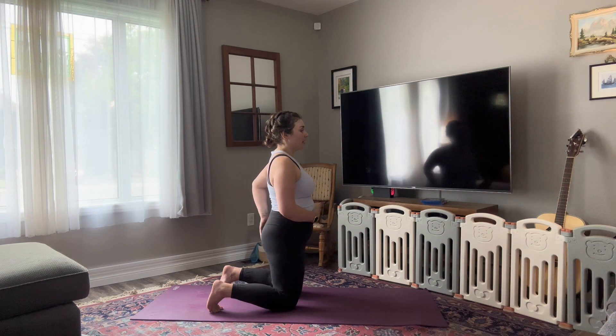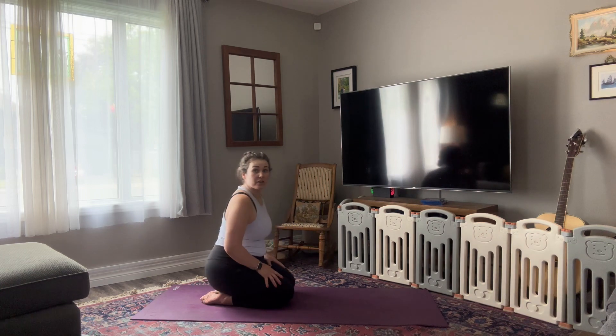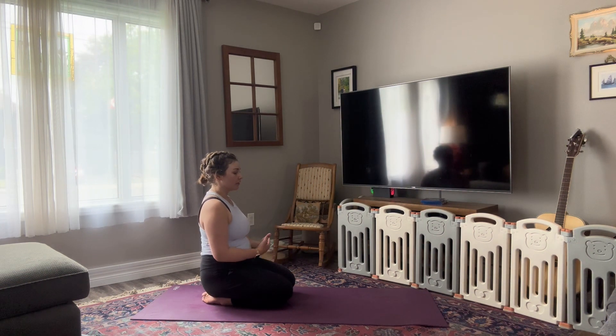My light went out, so hopefully you can still see me. Bring your hands to your thighs, turn your palms to face up. Close your eyes. Just breathe.